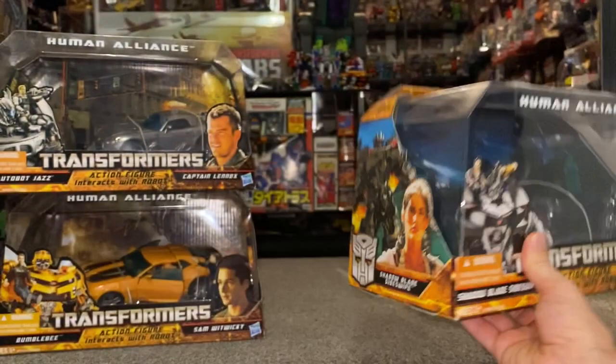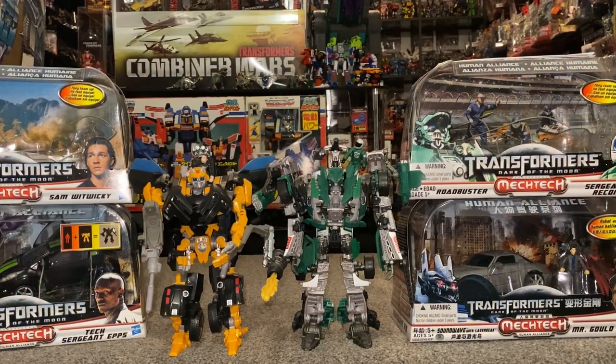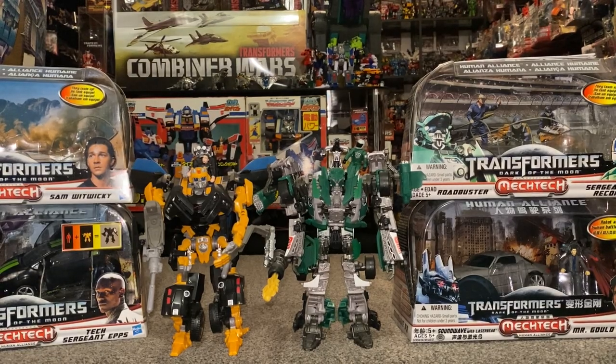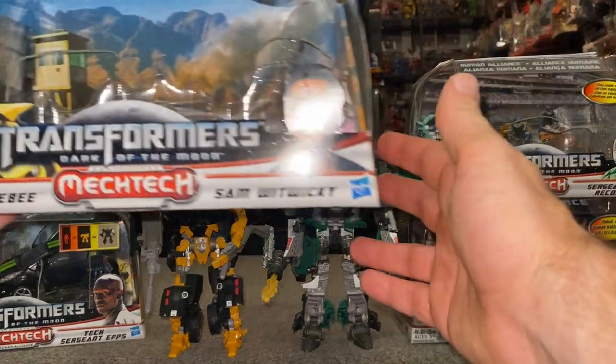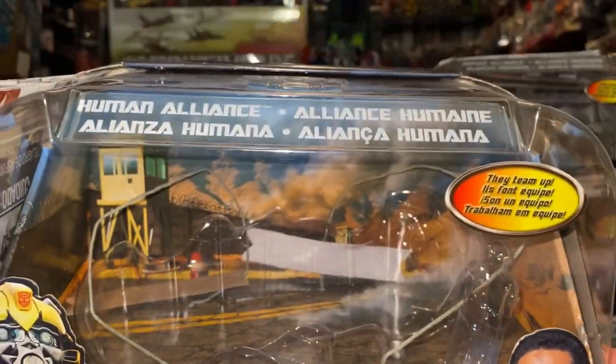So that was the 2010 toyline. Now we're going to be having a look at the final toyline, which is of course Dark of the Moon. Dark of the Moon consisted of three waves. The first two figures came out in Wave 1, and these were Bumblebee and Sam Witwicky. I'm going to show you him loose out of the box in a second. We've got a lovely scene there — I love the fact they've got these movie scenes at the back.